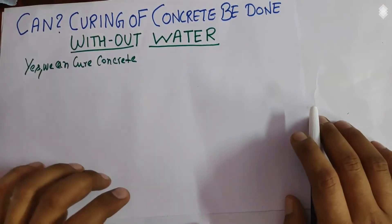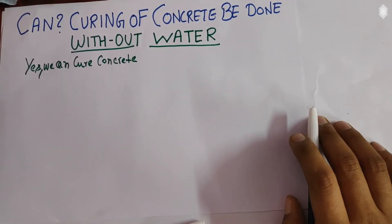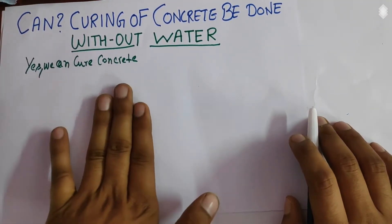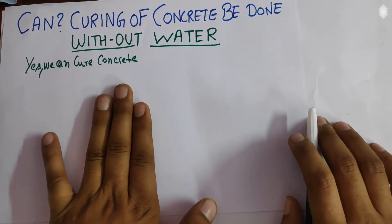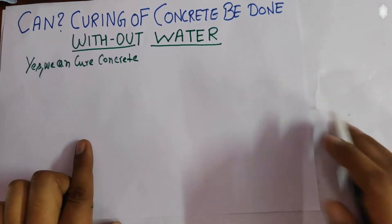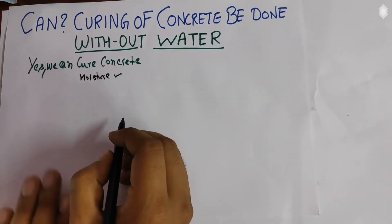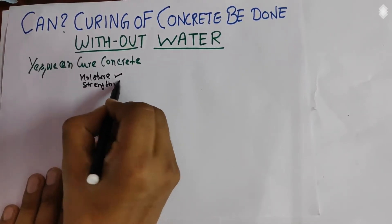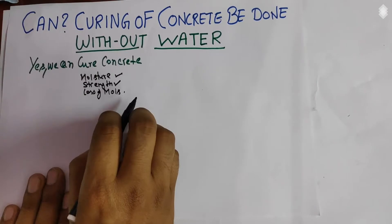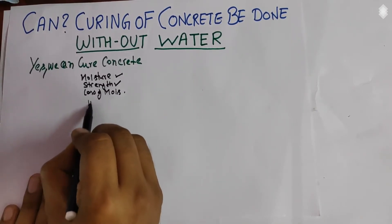First, understand the concept of curing of concrete. The main principle of curing is that the water required for the hydration of cement should not be lost due to evaporation. The presence of moisture on the surface of the concrete should not be lost when the concrete is poured, so that it gets the required setting time. The purposes of curing are: to maintain the moisture in the concrete, to gain the strength of the concrete, to prevent the loss of moisture from the surface, and to ensure sufficient water is present for the hydration reaction between water and cement.